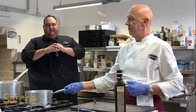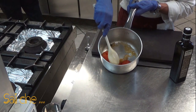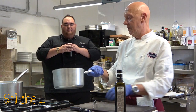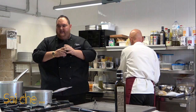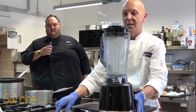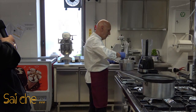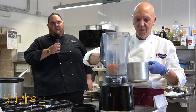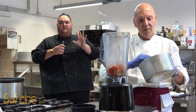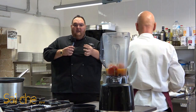Il nostro pomodoro è cotto. Franco fa vedere come ci si accorge che il pomodoro è cotto: pigiando leggermente, si vede che il pomodoro si siede. A questo punto, con l'utilizzo di un blender — un robot da cucina, un mixer o un passino — prendiamo il nostro pomodoro con tutto il suo succo rimasto. Mettendo il brodo all'interno del nostro pomodoro senza toccarlo, vi rimarrà automaticamente la giusta quantità di liquido per emulsionare il nostro composto.